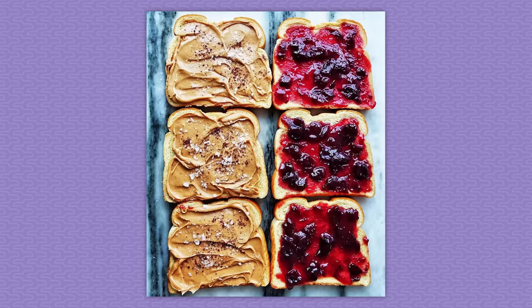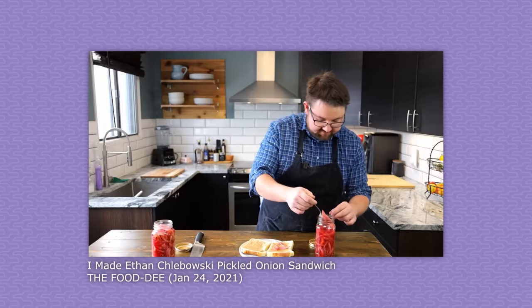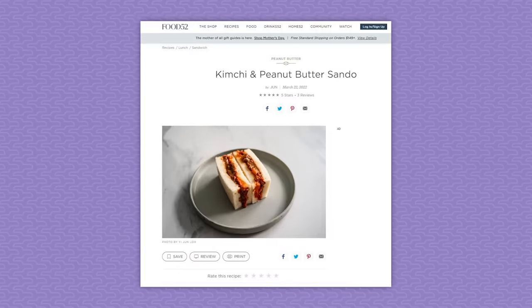Americans already know peanut butter pairs well with tart jam, and Schlebowski enjoyers already know how well peanut butter and pickled onions pair in a sandwich. If you extrapolate smartly, you can come to some fruitful conclusions, like this peanut butter kimchi sandwich. Once you understand the roles each ingredient plays, you're more prepared to make informed substitutions. If you're making peanut butter cookies and the key ingredient is unusable, a smart baker might pivot to tahini cookies, since tahini is like the sesame version of peanut butter.